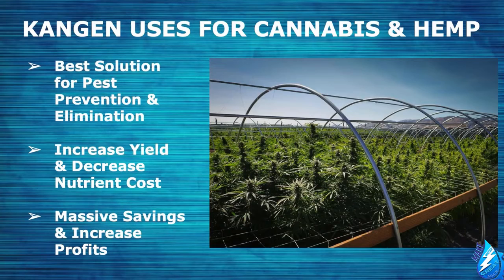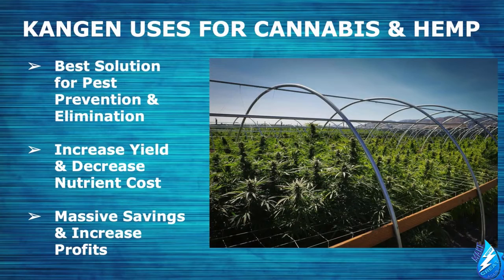Kangen water is the smartest investment for your grow. It will pay for itself within the first year through all the savings you will reap. The $6,000 investment spread over the life of the machine — 40 years — will only cost you 41 cents per day. This is a no-brainer and obviously the best investment you could make for your plants. To summarize: Kangen water is the best solution for pest prevention and elimination, it increases your yield, decreases your nutrient costs, and gives you massive savings and increased profits.